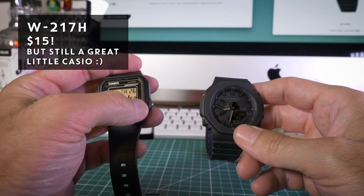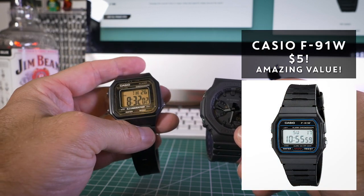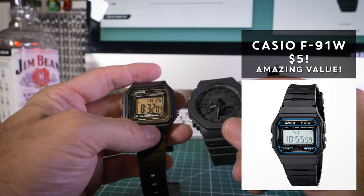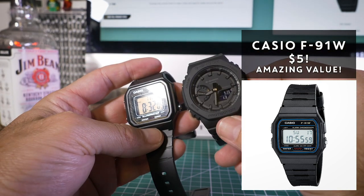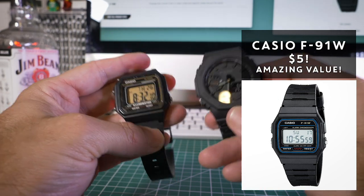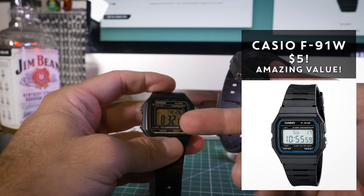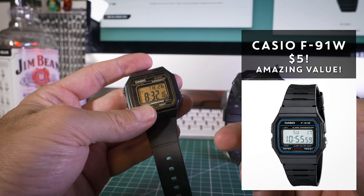I even like the really cheap Casios — this is the W217H, which is an upgrade from the classic F91W. They're really cheap but it's one of the biggest-selling watches in the world. The original is still on the market but this is a larger version of that, and I'm quite a big fan of it — it's like a $15 watch.